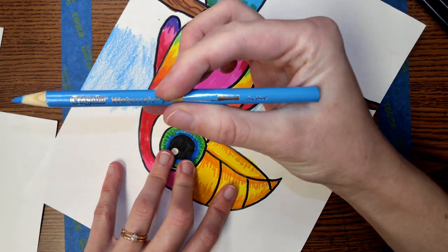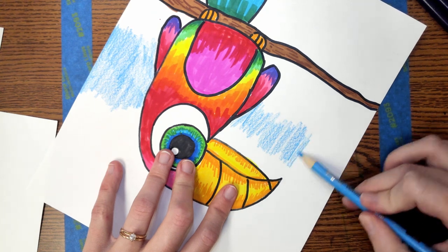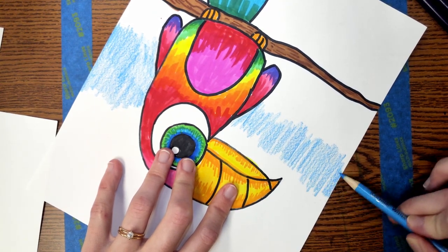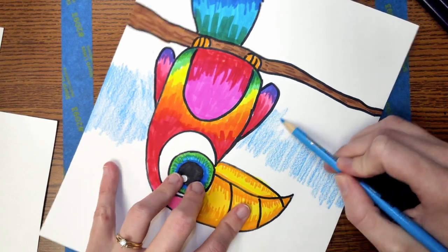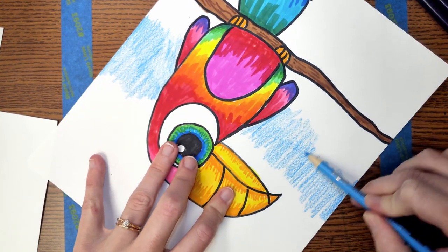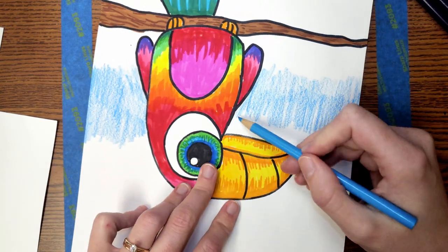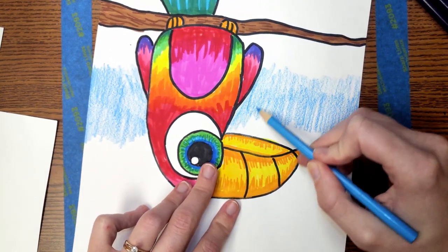I'm sort of choosing to color a stripe across with this sky blue color here, and then I might choose another color and make another stripe so that my background has variation and isn't all the same. I think that'll make it look more interesting. You'll notice I turned my paper as I'm coloring — that makes it easier for me and my hand.